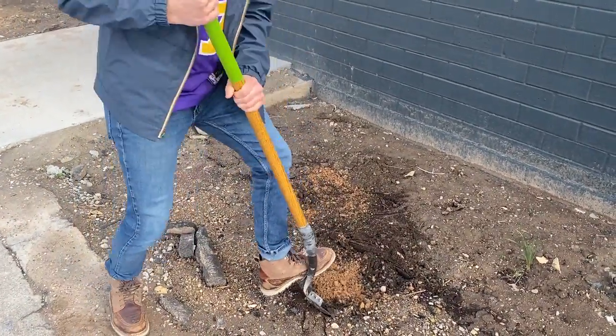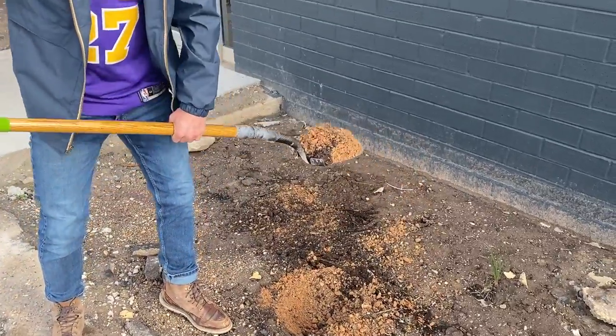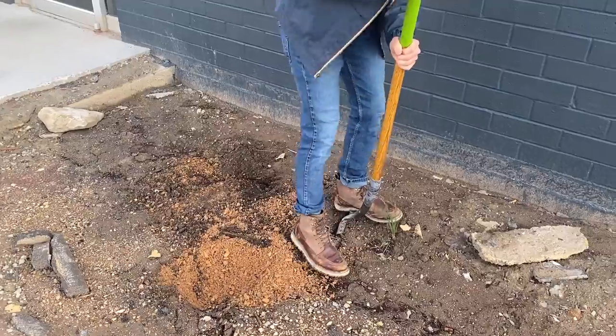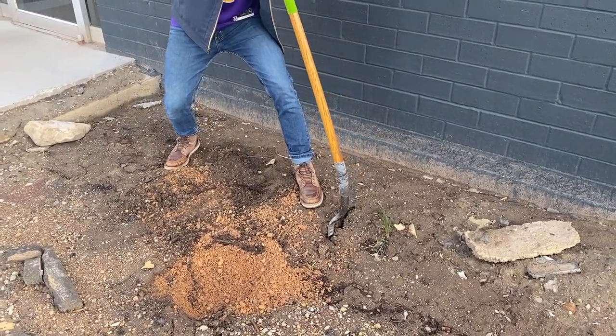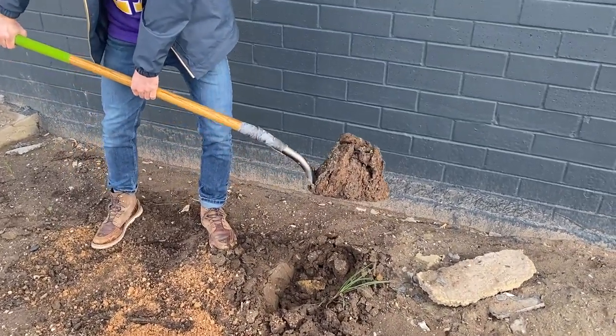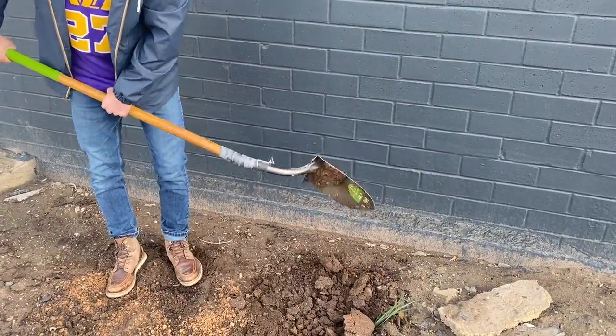Stomp on it, let's get that in there. That's 10 pounds of dirt right there. Now just pry that. Oh my gosh. Holy cow. This thing is stronger than ever. I'm impressed.